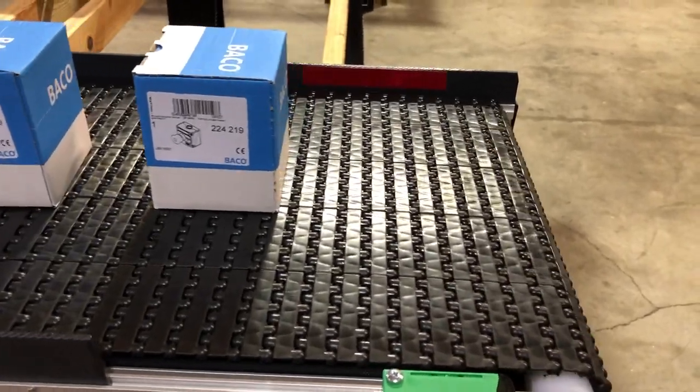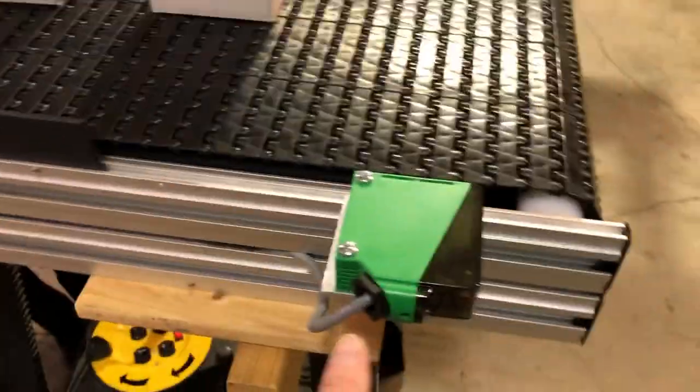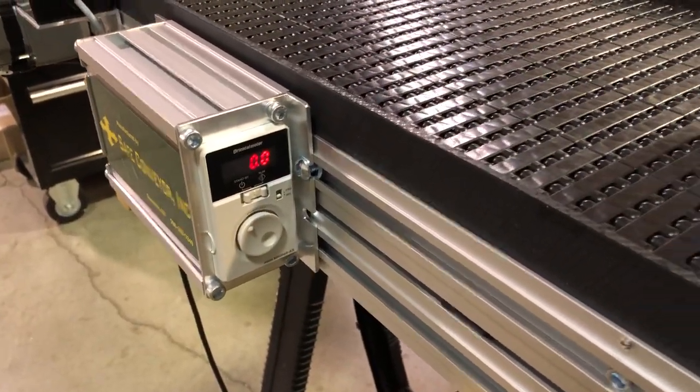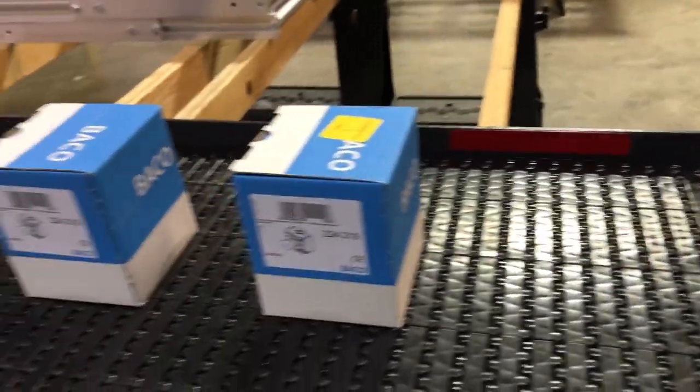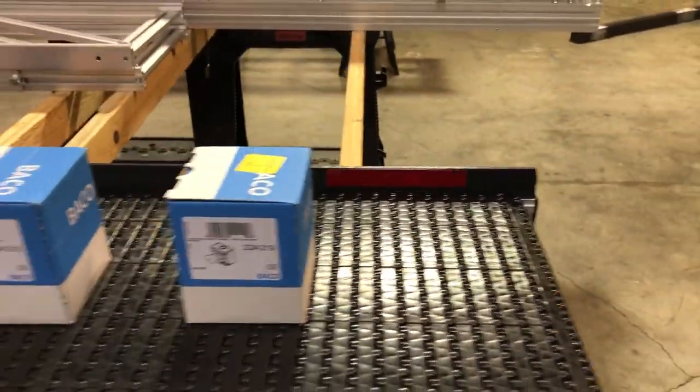The conveyor is going to move for the same amount of time. The distance between parts is controlled by the time set on the sensor and the speed the conveyor moves. Right now the speed is running at ten feet per minute, so using five seconds at ten feet per minute sets the gap. To change the gap, you can dial up the speed, or adjust the time up to ten seconds.